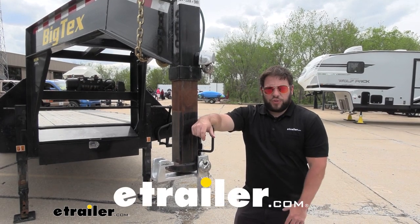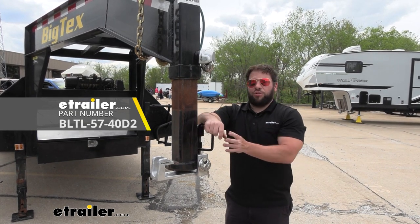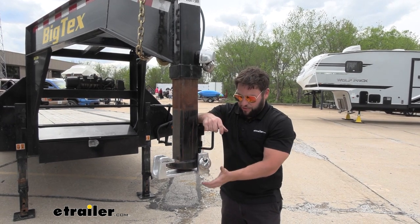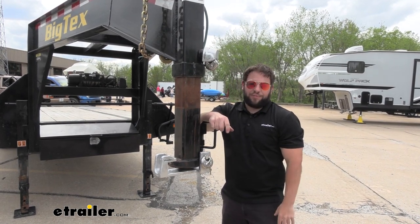What's up everybody? It's AJ with eTrailer.com. Today we're going to be checking out this combination of locks from Laylock. This is going to go on your gooseneck adapter — this one fits the RAM gooseneck adapter. It goes over here on the coupler, and we have one that goes on the set screw to keep your trailer safe when you're not around. Let's check them out.